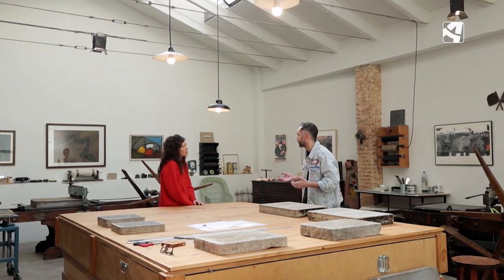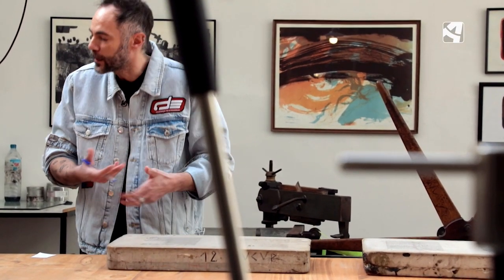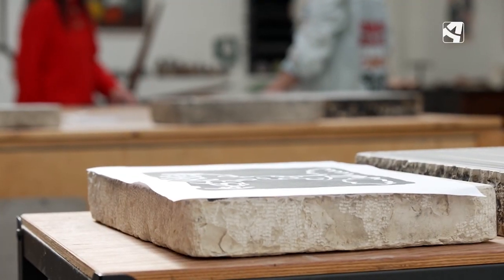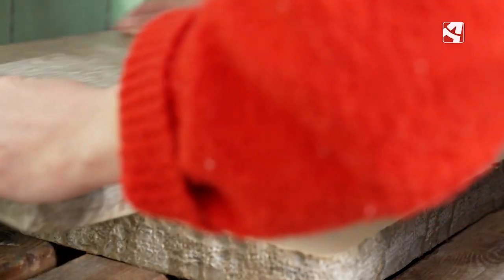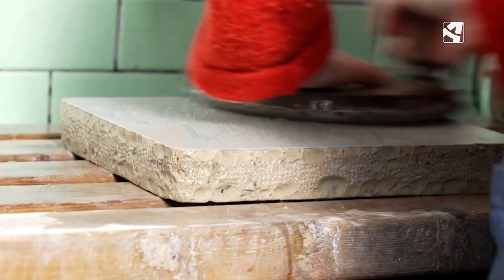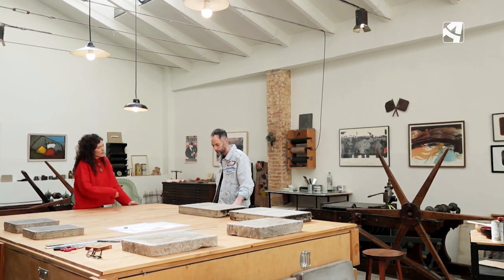Las canteras se irán agotando. Con esta piedra puedes reutilizarla: las dibujas, haces el proceso, las imprimes, y una vez que ya está la edición hecha, las pules con abrasivo, se granean piedra con piedra o con una herramienta que se llama levigador, y entonces las vuelves a utilizar. Tienes que pulir hasta que desaparece el dibujo completamente.